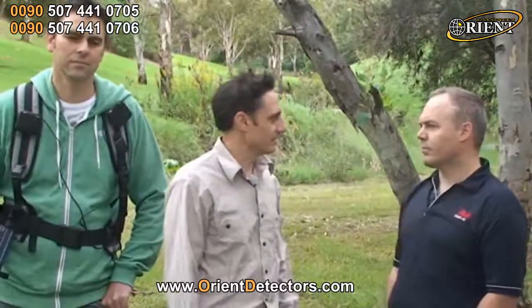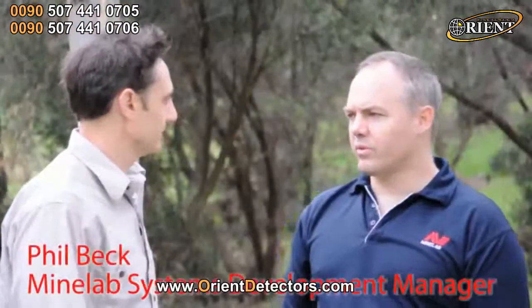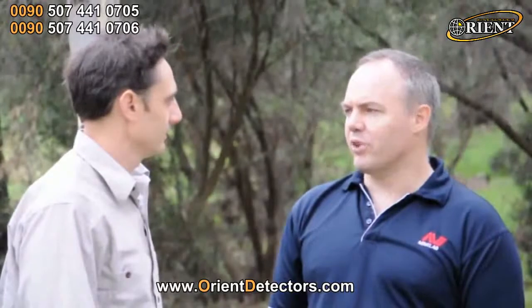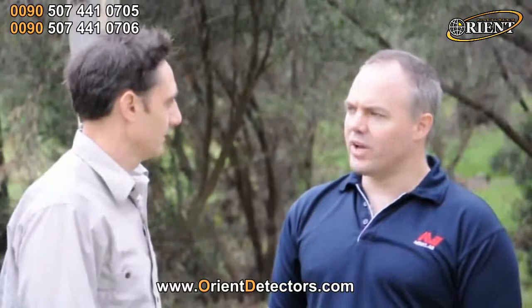So what makes the GPX series so good for relic hunting? On the technology side we've got MPS, which is multi-period sensing. The detector sends a large number of pulses into the ground, and from that we can remove a lot of the effects of ground mineralisation. We've also got a number of timings that are used, which also help to remove that ground mineralisation and help to target the detector for particular targets depending on your situation.